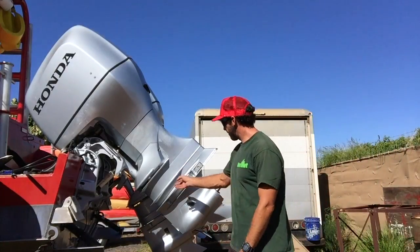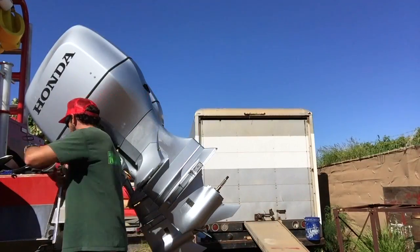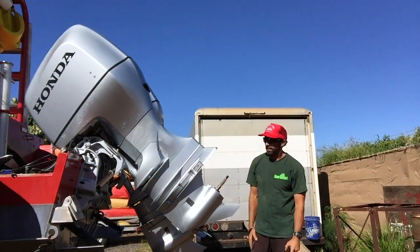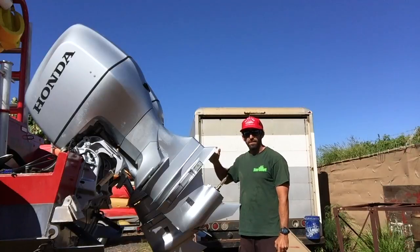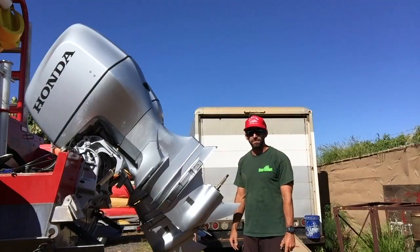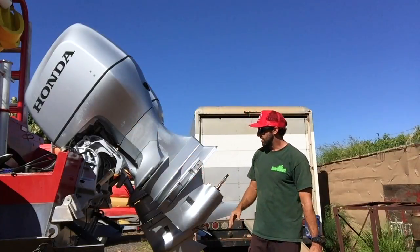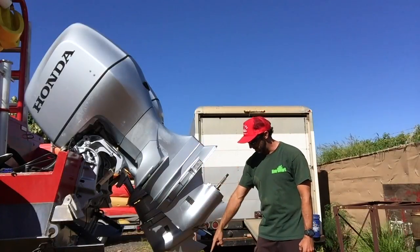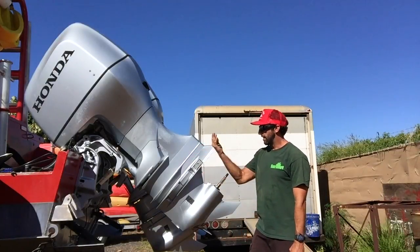I already removed the three nuts on each side. As soon as I remove this one last 19mm way up in here, this is going to want to slide out. Most of the time it wants to slide out — every once in a while you may need a rubber mallet. It's somewhere between 50 to 60 pounds at the most, but it's just awkward. It's got a long shaft that reaches all the way up into your engine, so you've got to make sure you're pulling down and that you've got your engine high enough. Otherwise if it's aimed at the ground, you're going to drop it and can't angle the long shaft out. So angle it up a little bit.